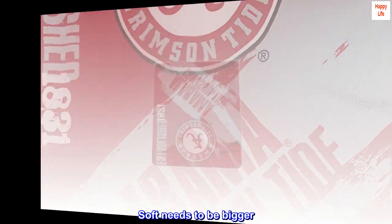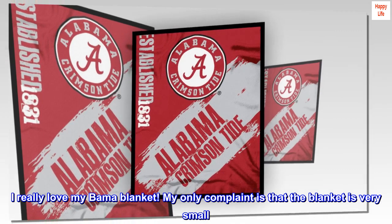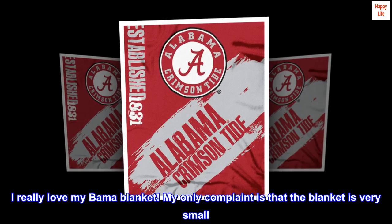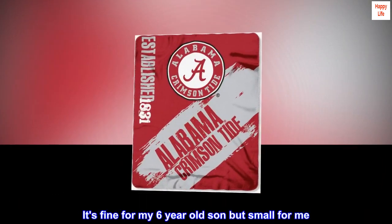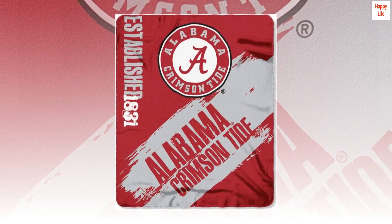Soft, needs to be bigger. I really love my Bama blanket. My only complaint is that the blanket is very small. It's fine for my 6-year-old son but small for me. Otherwise, it's a great blanket.